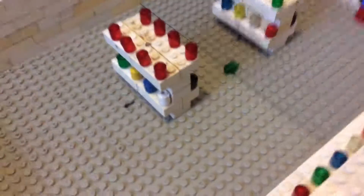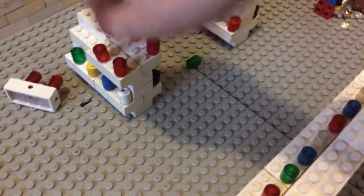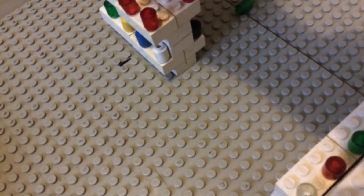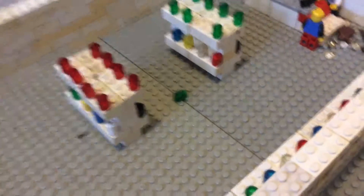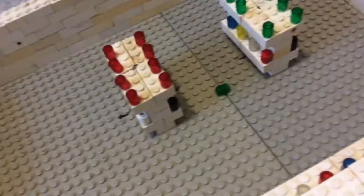Then we have a counter, and another counter, and another counter. They're not really counters — they're shelves.